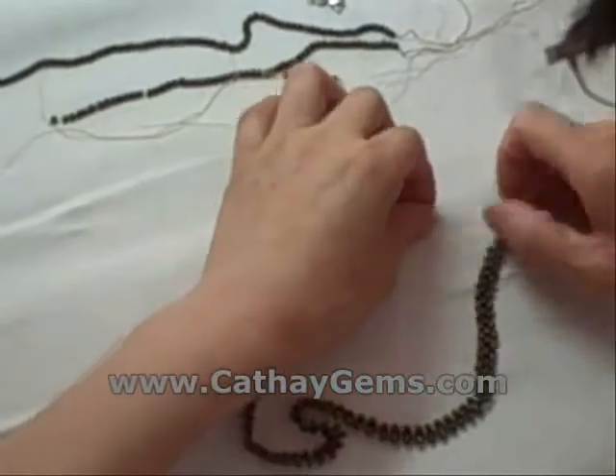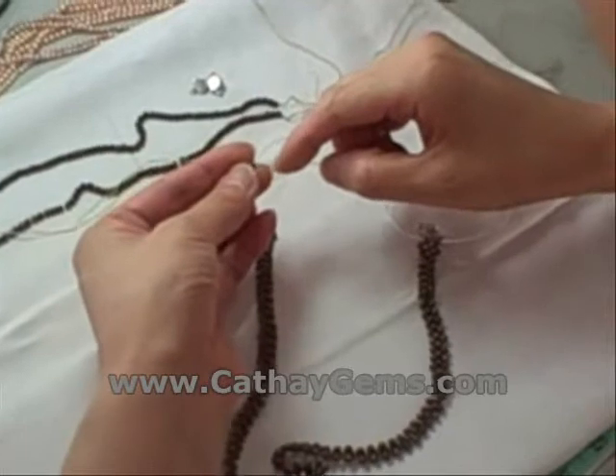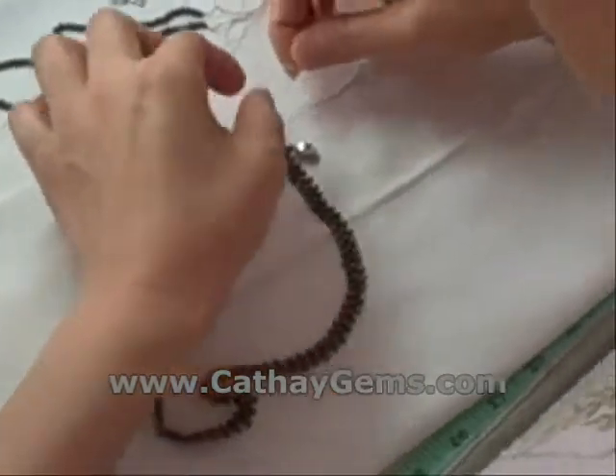No necklace is complete without the clasp! The clasp on this sort of necklace is attached roughly halfway through the stringing process. We're going to need to thoroughly tie it on so it won't just fall or break off when put under stress.